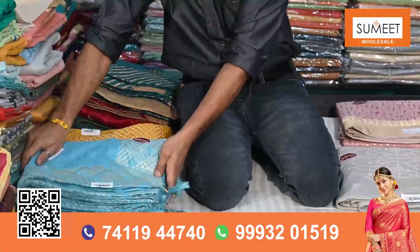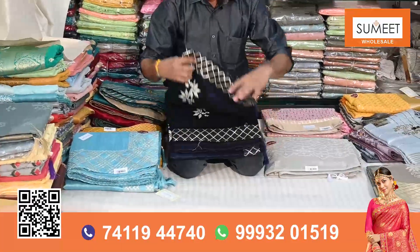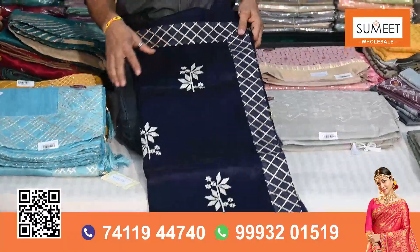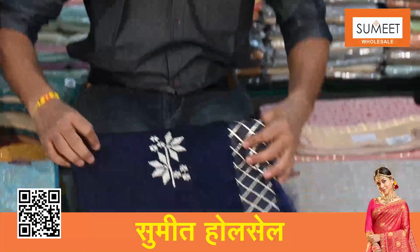In this way, it will be a little bit of distance. This will be the design — there will be flower booties in this way. Less border. I will show you another variety.